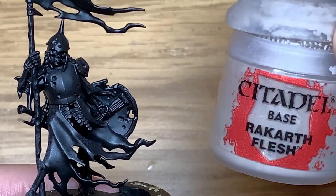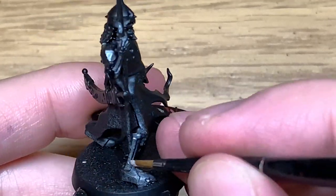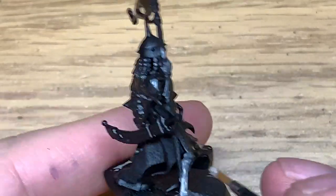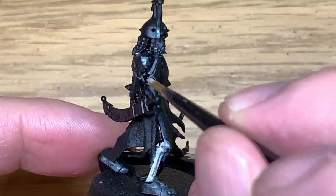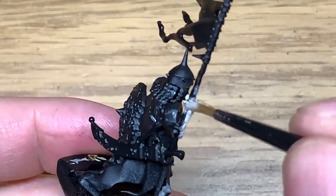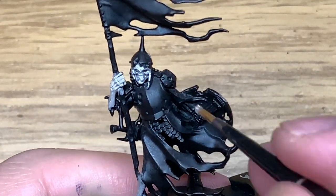The first colour we're using today is Citadel Rakarth Flesh. I'm going to use this to paint up all of the bone on the miniature. Depending on which Deathrattle you're painting, different ones have different parts — some have armour covering the shins, or more arm exposed. Just paint up all of the skeleton using Rakarth Flesh. It gives you a nice base coat to work from.